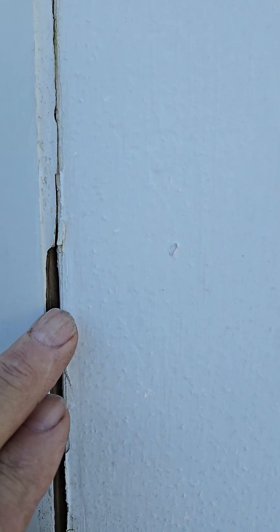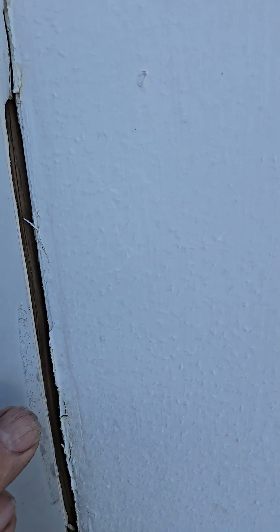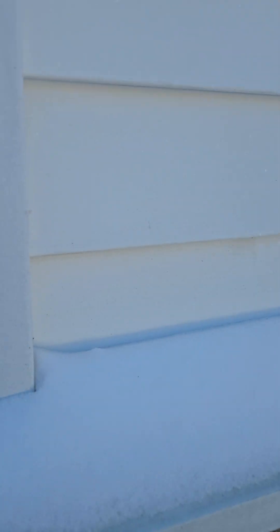But when this caulking moves away like this and shrinks, warps, and disappears — like what we've got here — then moisture gets in behind here. It starts freezing; you can see all this snow and stuff around here, it's really cold weather right now. Then it actually takes my board and swells it up, exposes it, and then it pushes even more of it out.